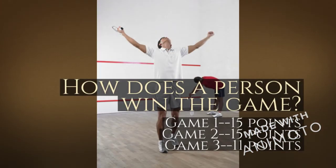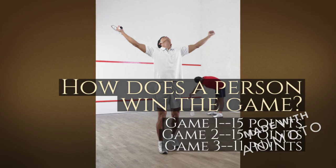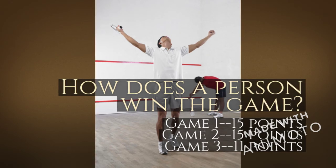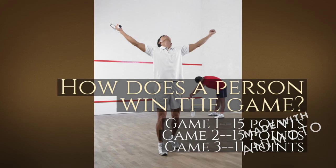How does one win the game? A standard racquetball match consists of the best of three series of games. The first two games are won by the first person to reach 15 points. If necessary, they can go into a third game, which is played until a player first reaches 11 points.